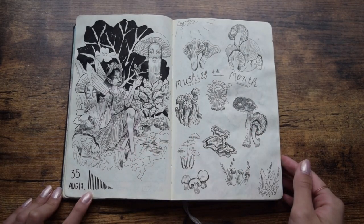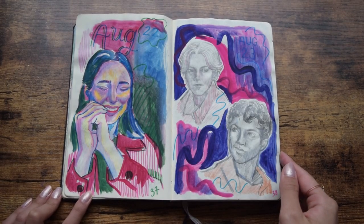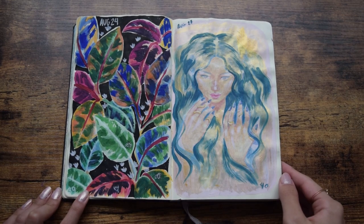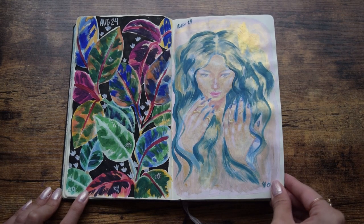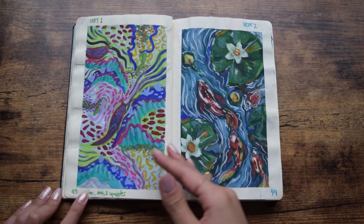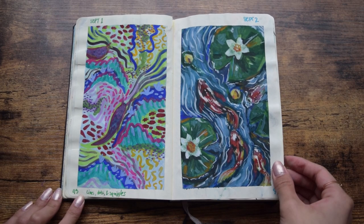Knowing how to use the medium was one thing, but allowing myself to be immersed in the process of creation actually resulted in the best outcome. Try not to pressure yourself to stay neat and clean if all you're doing is practicing — because it's just that, practice! The most fun I had with some pieces were actually the chaotic scribbliest ones.